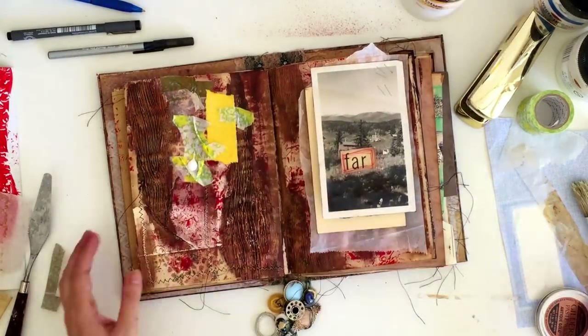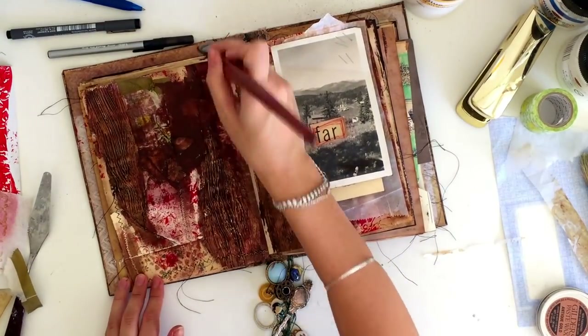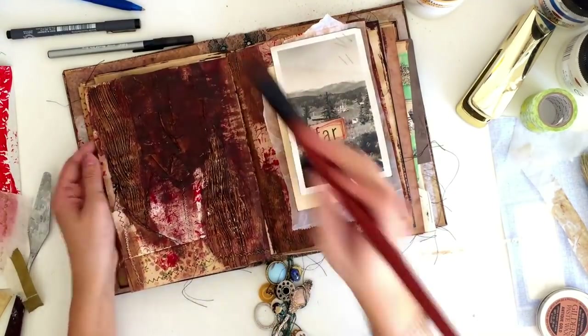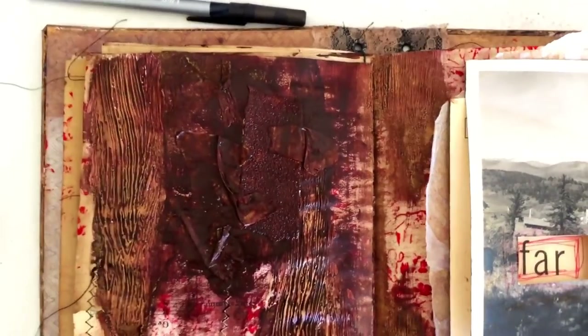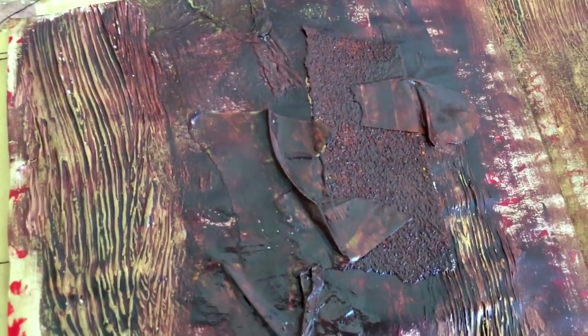You can see the different textures there — the sandpaper versus the tape versus the tissue paper. The tissue paper is quite soft, the sandpaper is dotty and gritty, and the tape has that wrinkled layered look to it. I tried to pack as many little techniques as I could into this video — just some really simple art journaling ideas you can try out.